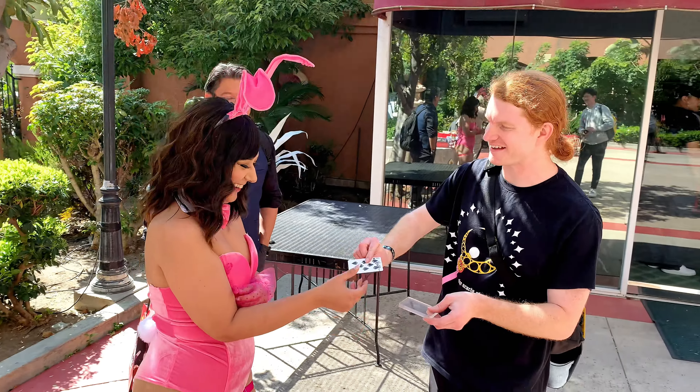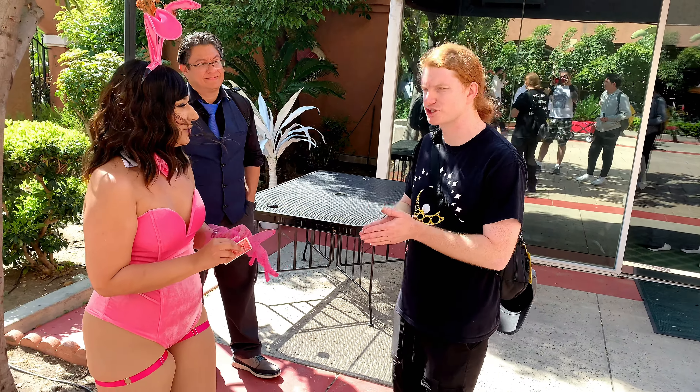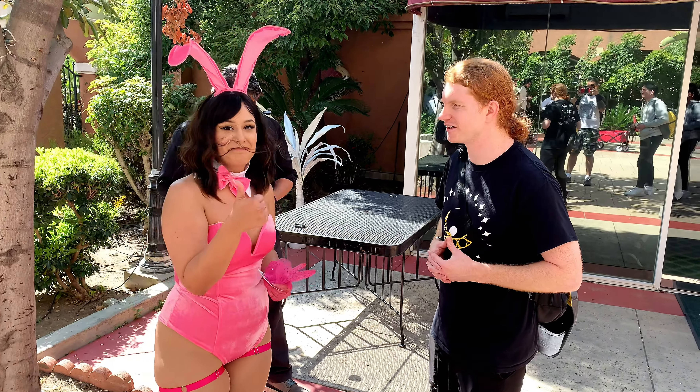Here, you can keep that. Thank you! Oh my gosh — what's your YouTube? Riley Pro Magician. Yeah, ten out of ten. Thank you!